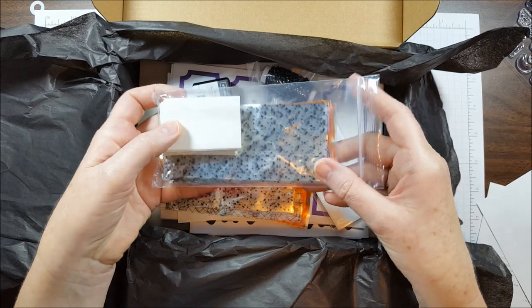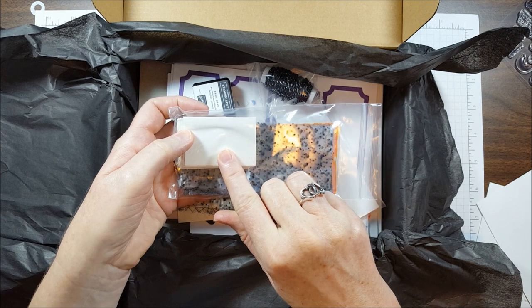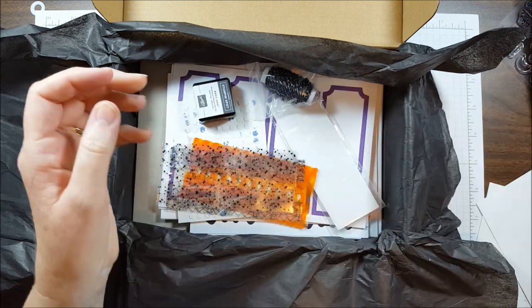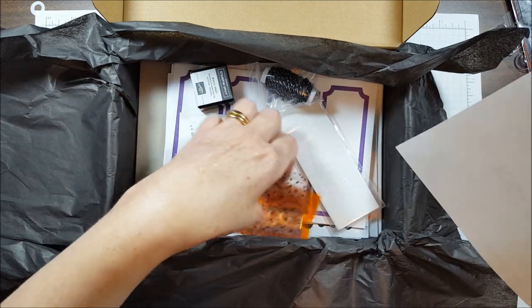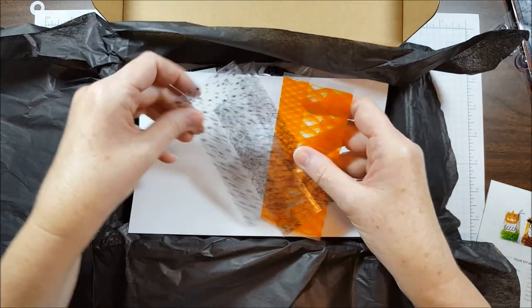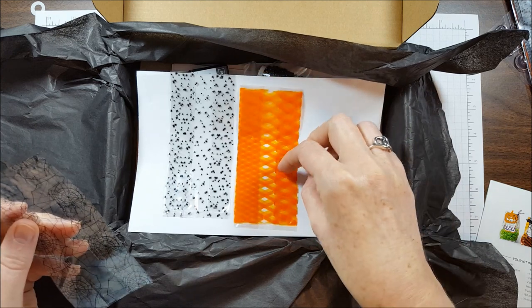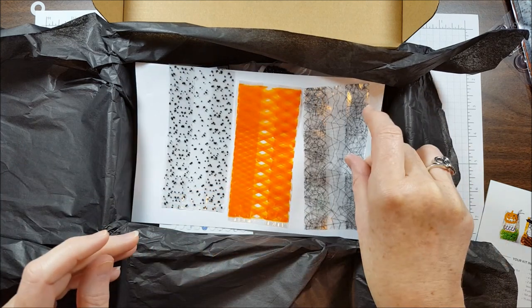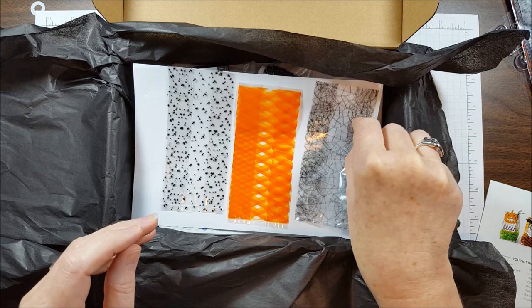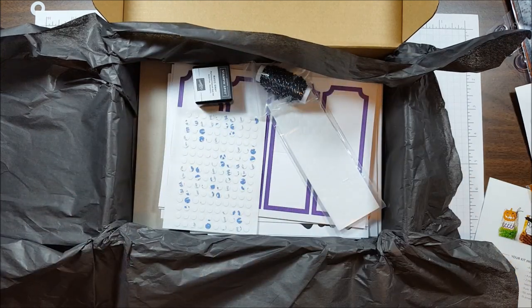Next we have the 24 cellophane treat bags, and these are the bottoms for the treat bags. We have one with spiders, one with a fun stripe pattern, and one with spider webs. Those are really fun.